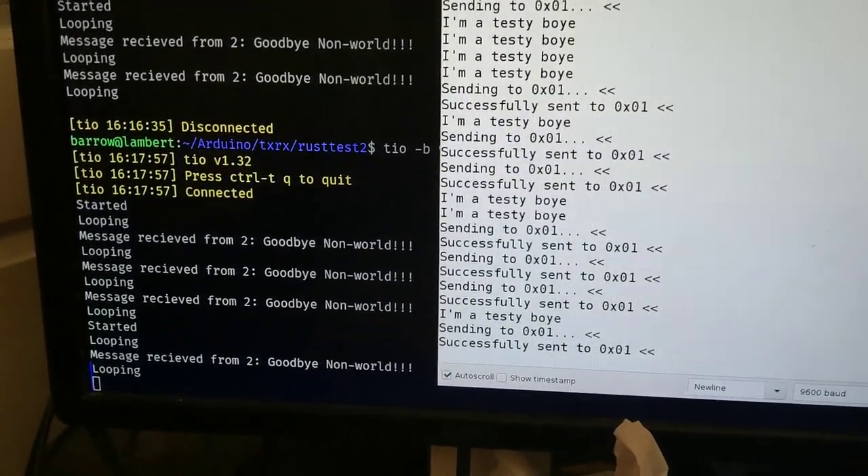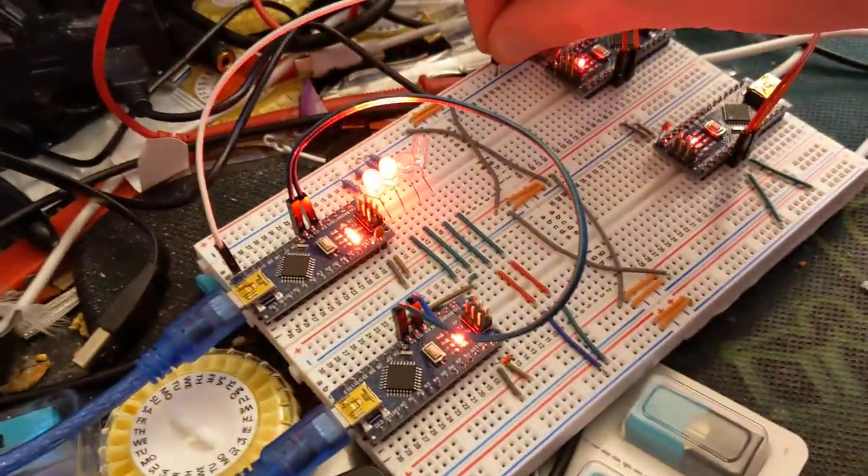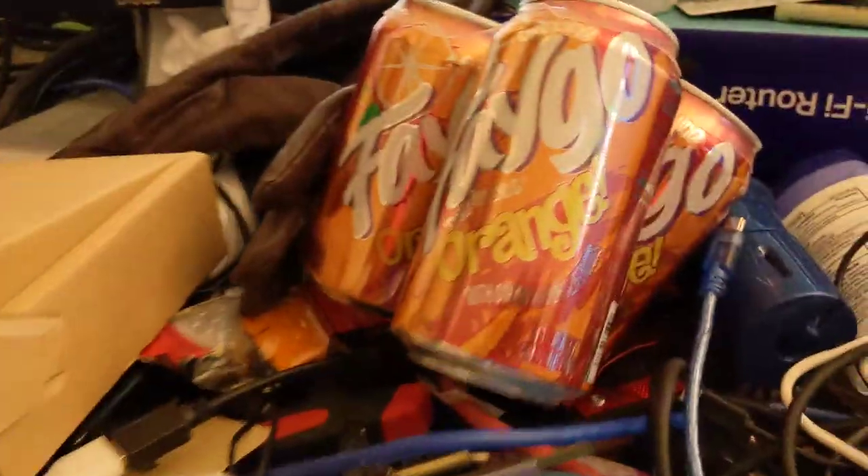Finally got receive working! It's at 100 baud so it's pretty quick, and it works. God damn, finally.